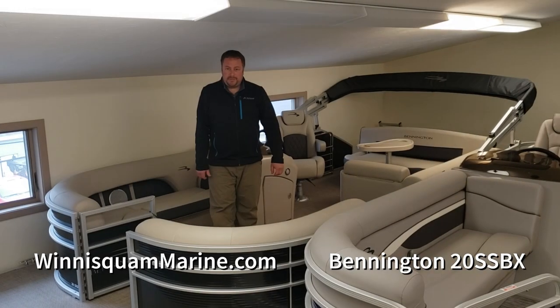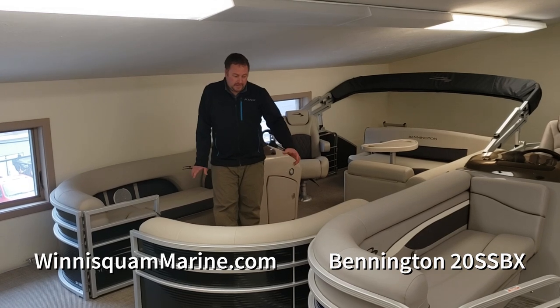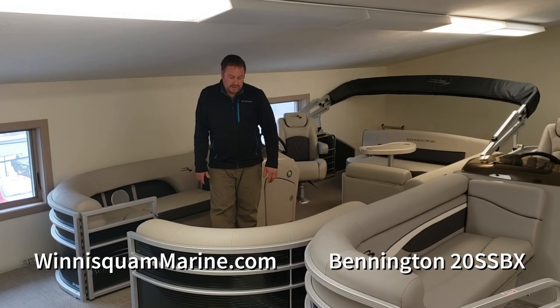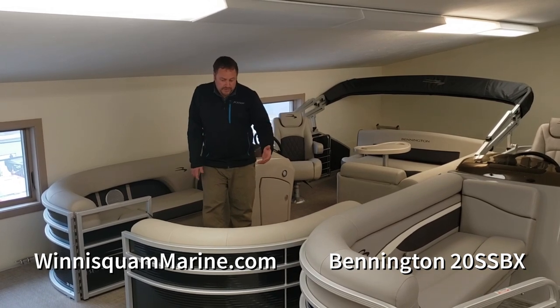Hi, this is Ryan Crawford with Winnisquam Marine and Winnie Marine, serving Lake Winnisquam and Lake Winnipesaukee. The boat I'm standing in right now is a 20 Swingback. It's a leftover special that we're having. Quick walkthrough on the boat.